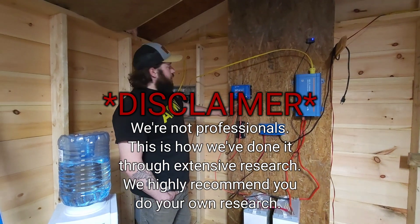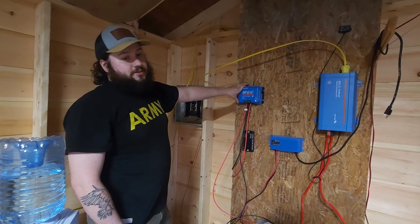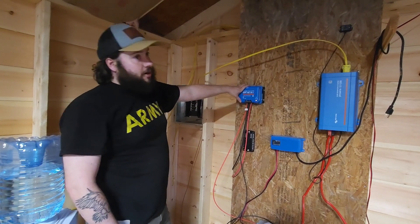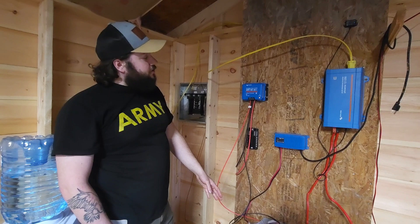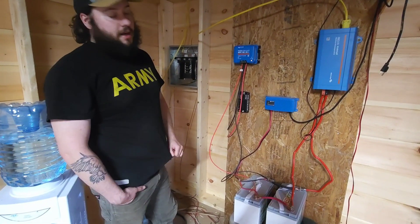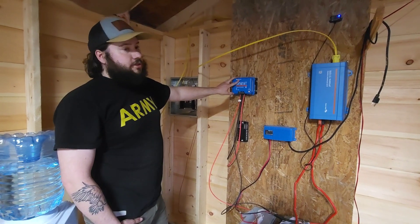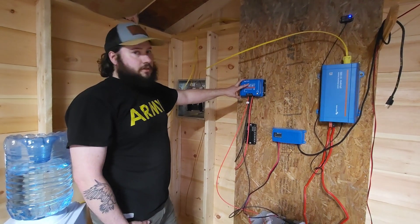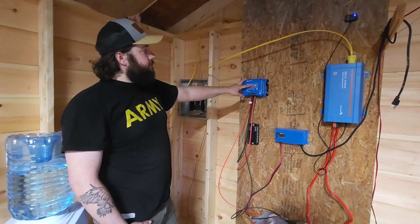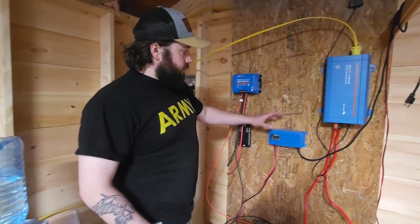We're using Victron solar components for our solar system. Right here we have the charge controller — this takes the power from the solar panels and regulates it to the batteries so we don't cause damage. Victron doesn't have a display on it; you have to purchase that separately, which kind of sucks, but you can control it all on your smartphone for all three of these components.